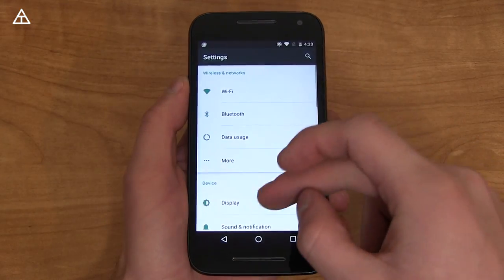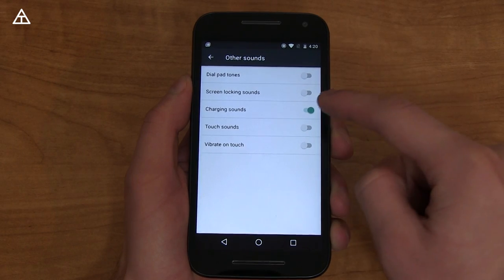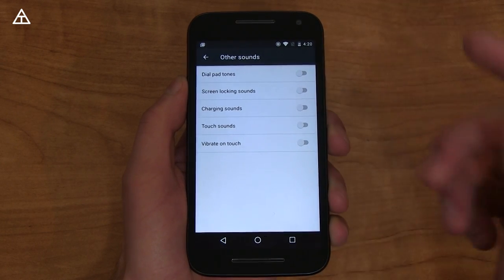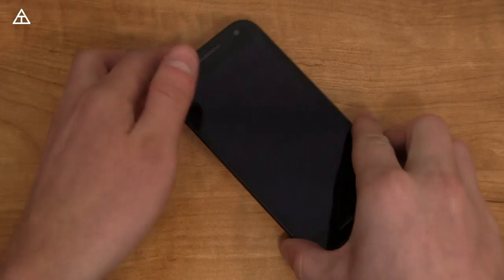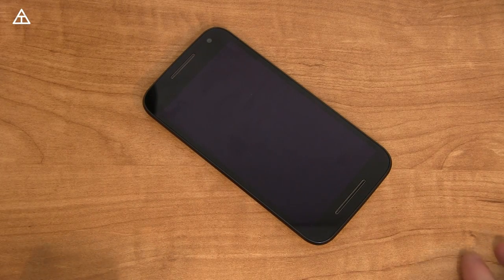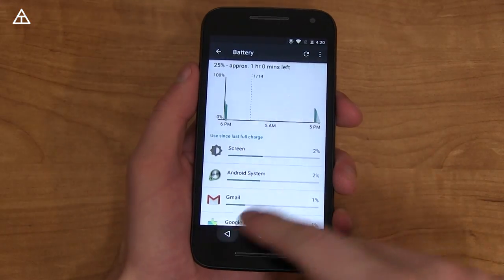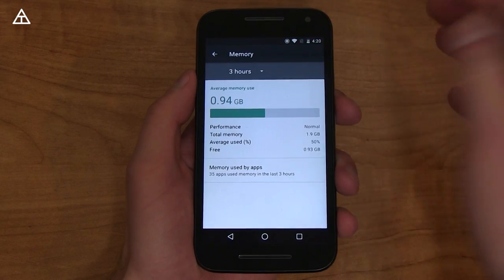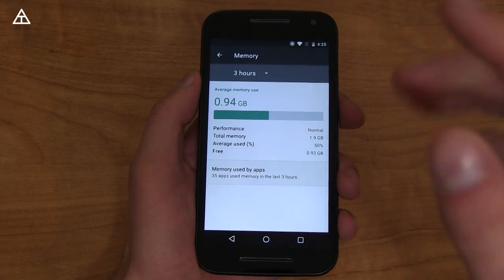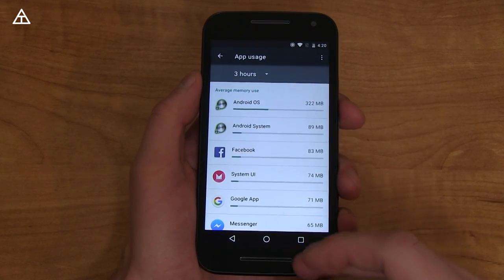Going into Settings, then Sound and Notifications, then Other Sounds — something that's new is charging sounds. If you don't want those on, you can turn those off. When it comes to battery life, it does have Doze. So if your phone is not being used and sitting there for a long amount of time, it's not going to take up nearly as much battery as it did on Lollipop. There's also a specific memory section which tells you how much RAM you're using over a certain amount of time, and you can go app by app to see which app is using how much RAM.